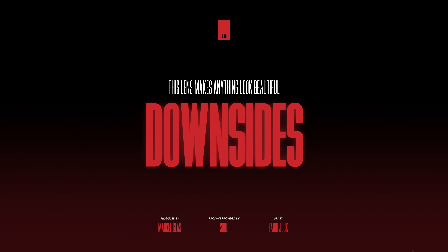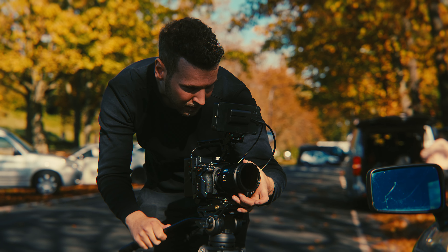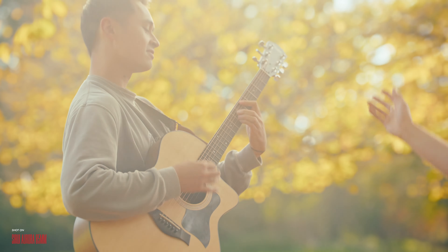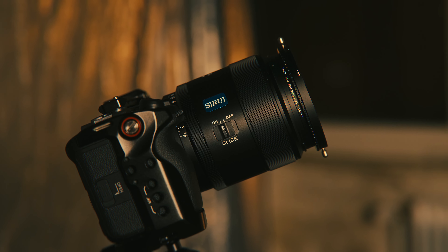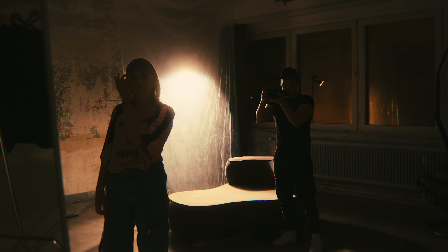Something I try to get across in all of my reviews is that there is no perfect piece of equipment. Reality is that you'll always be trading one thing for another, and this lens is no exception. Firstly, you need to be aware of its tendency to flare rather easily, and these flares quickly lower the contrast of the image — though Surrey does include a lens hood with every lens purchase. The autofocus noise is something I touched on earlier; I wasn't bothered by it during any of my real-world projects, but if you specifically listen for it, it is certainly not silent.